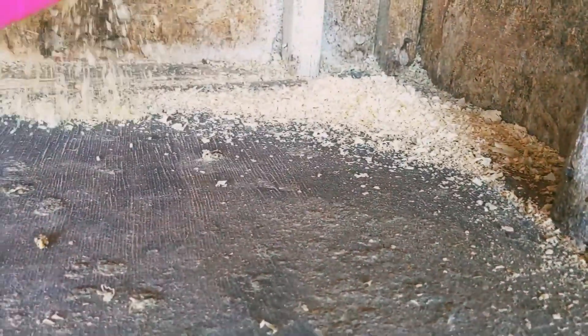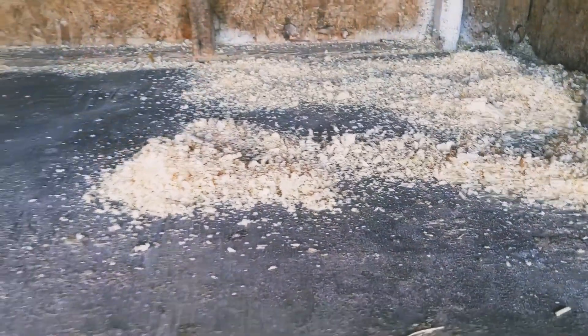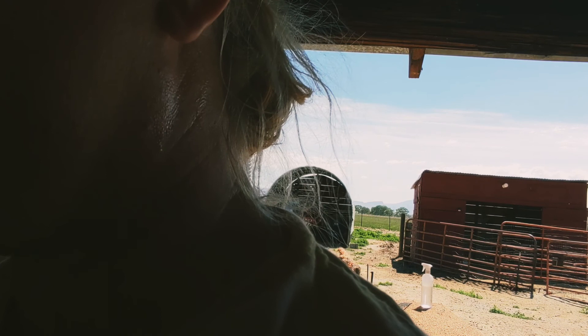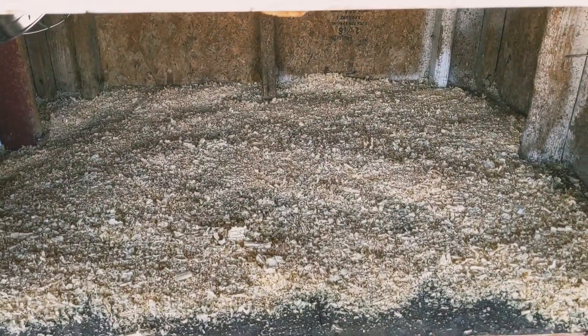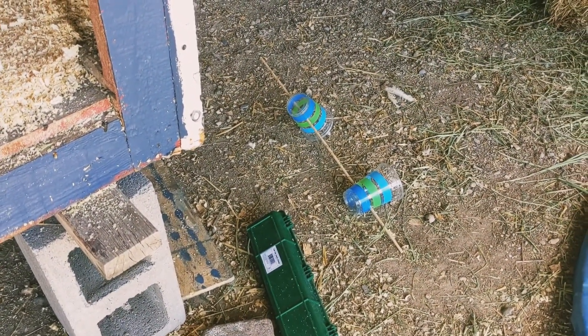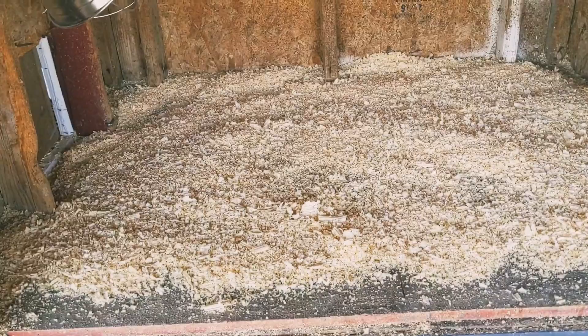Putting some more bedding down. All right, let's fill her up — oh, I'm getting sweaty. All right, bedding's down. Now they need — not putting that perch thing back in. We tried that little perch and they don't give two craps about it. So I'll put their feeder back in and their water, and then get them back in.